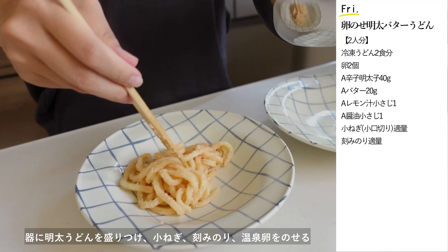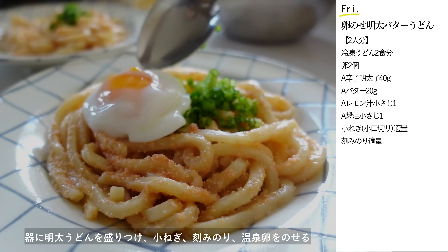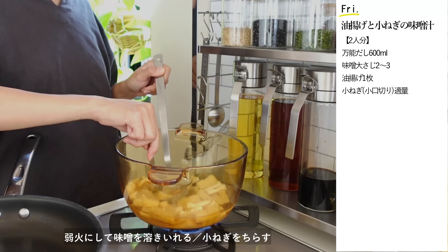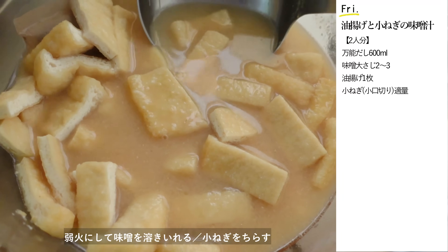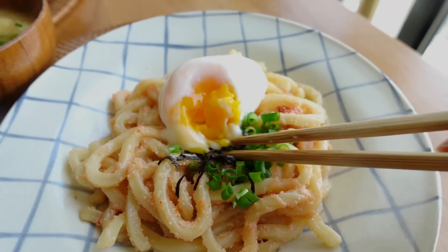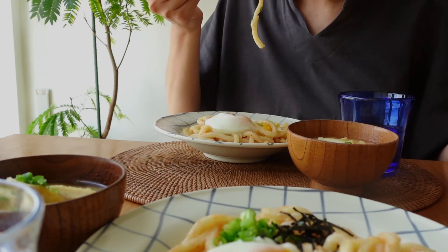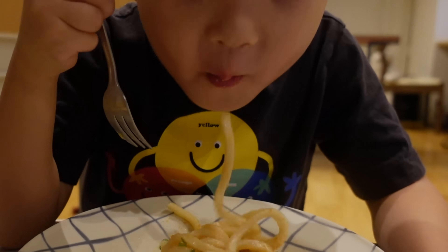卵黄に爪楊枝で4〜5カ所穴を開けてラップをかけずに電子レンジ600W40秒加熱します。器に明太うどんを盛り付けて、小ネギ、温泉卵、刻み海苔を乗せたらあっという間に出来上がり。とっても美味しそうに出来ました。コクのあるクリーミーな明太バターうどん、美味しくてやみつきになることは間違いなしです。温泉卵もレンチンでパパッと作れますのでぜひお試しください。